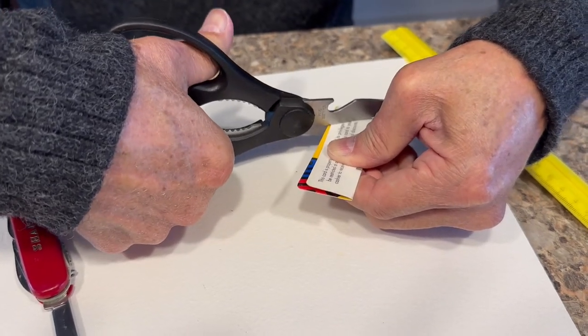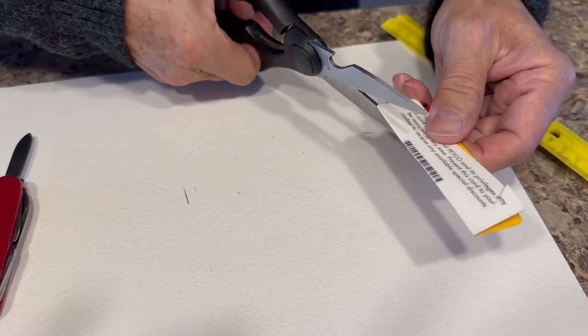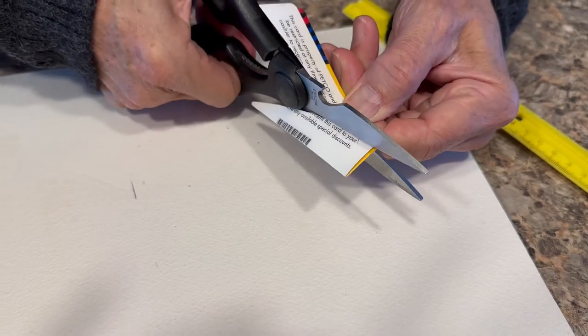There we go — and then we'll take it from the corner and cut to the angle.